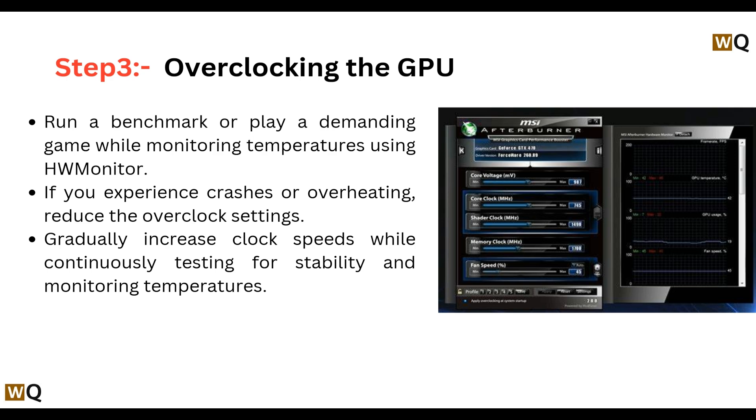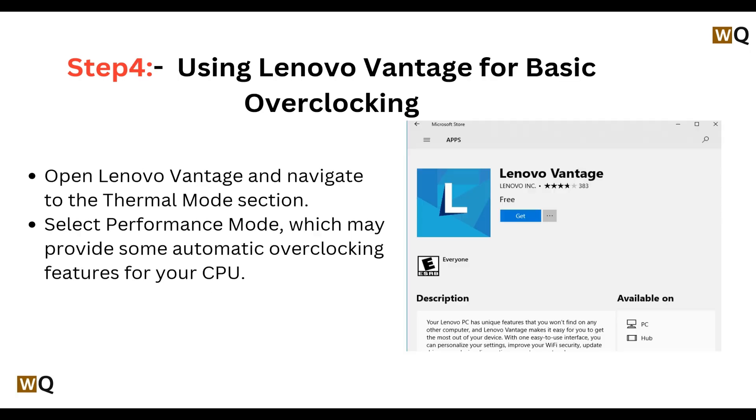Then run a benchmark or play a demanding game while monitoring temperatures using HW Monitor. If you experience any crashes or overheating, reduce the overclock settings. Then gradually increase clock speed while continuously testing for stability and monitoring temperatures.